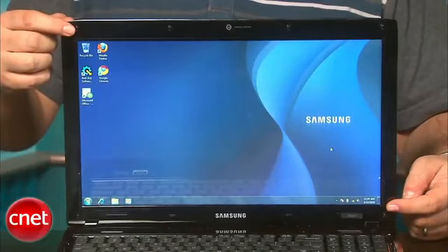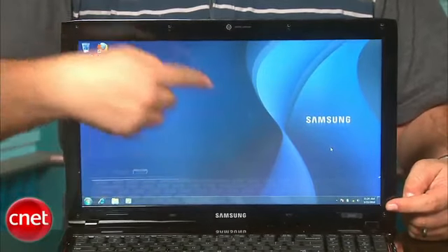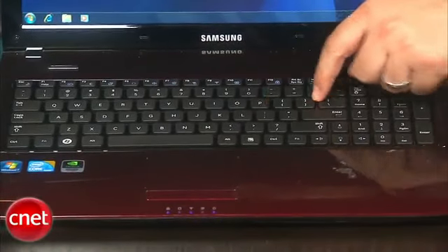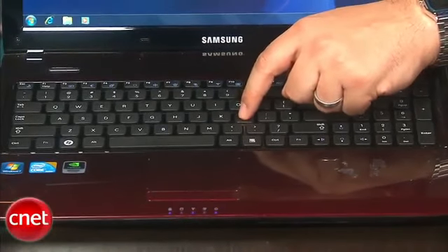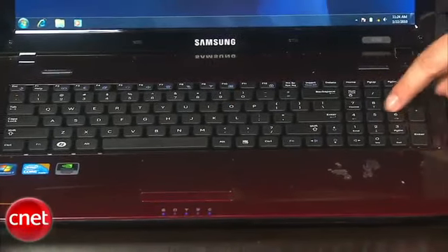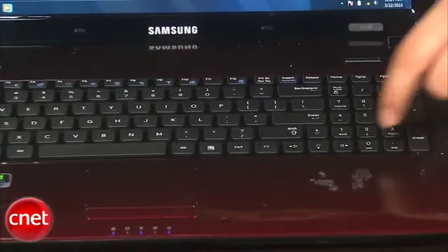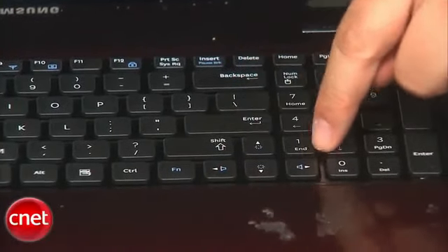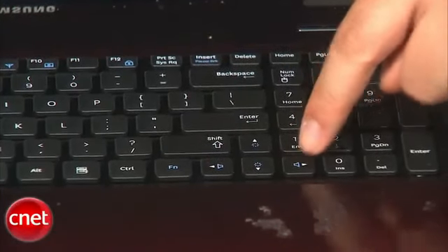The 15.6-inch screen was perfectly great for viewing movies, editing, and casual office work. The brightness was nice. The keyboard is a full keyboard along with a semi-squished number pad — similar to what we've seen on models from Asus — that is actually very comfortable to type on. It's a raised, chiclet-style keyboard that's becoming very popular, with the exception of the arrow keys on the side that are a little squished and hard to locate.